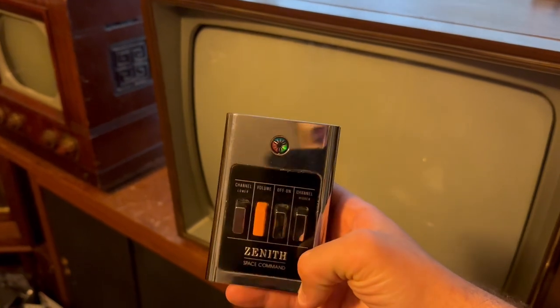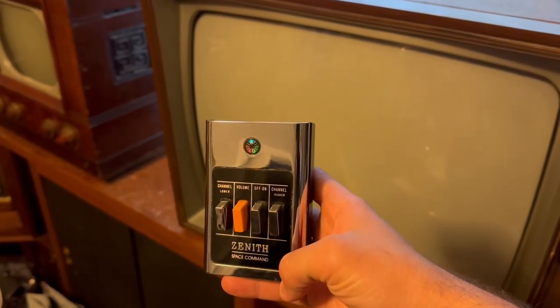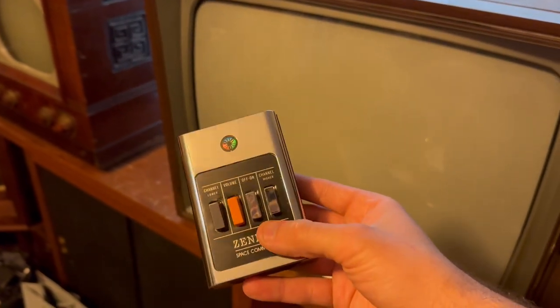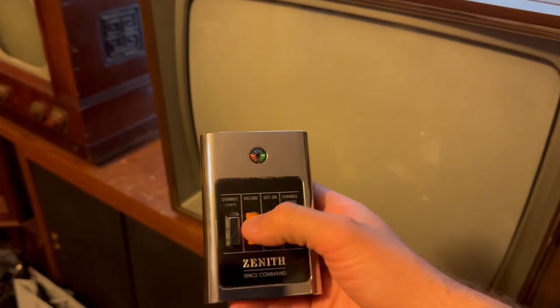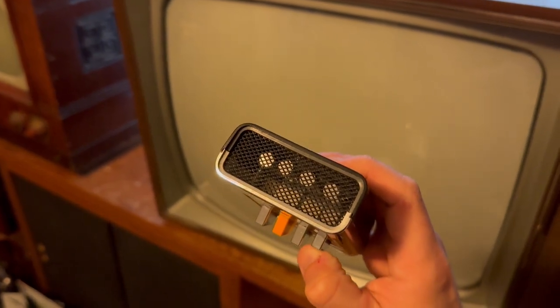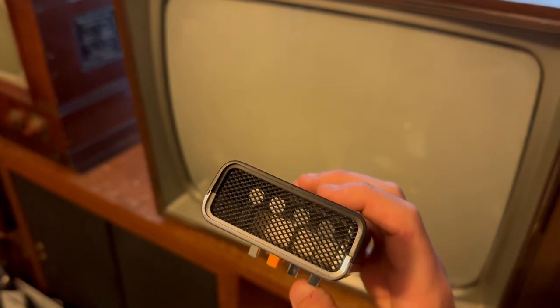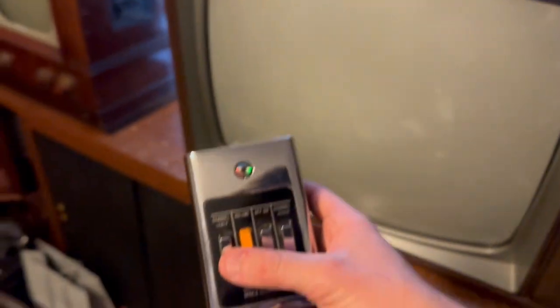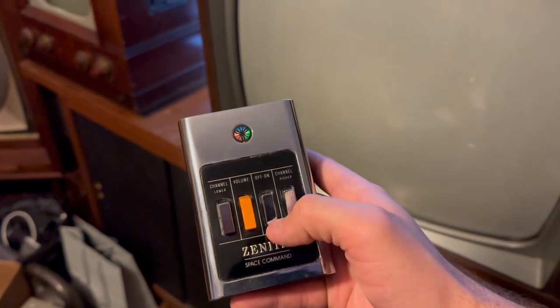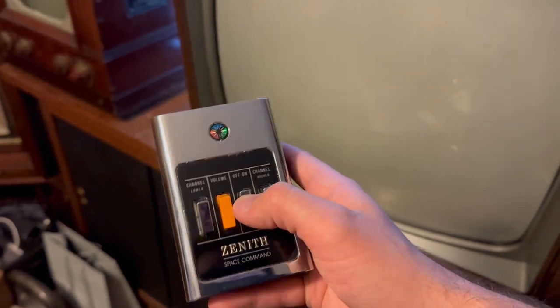My friend gave me this Zenith Space Command remote a few years ago. It was his grandfather's, new in the box, new in the packaging. And I was like, I'm never going to use this. What it does is when you press these down — those circular things — it rings out a certain frequency that the Space Command sets can pick up. So you can change the channel, volume, on and off. And on the model his grandfather had, you could turn the set on and off. So let me show you that right now.